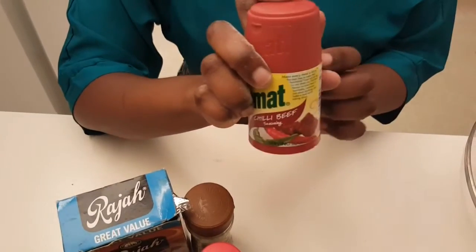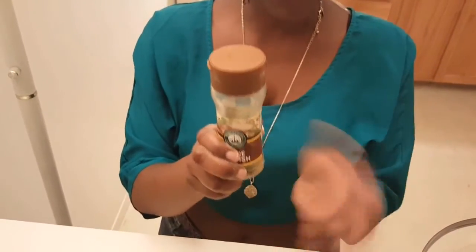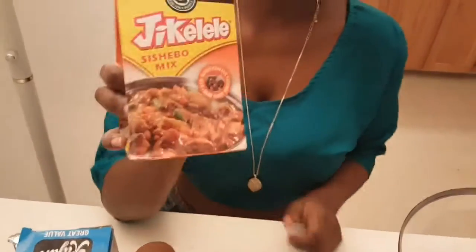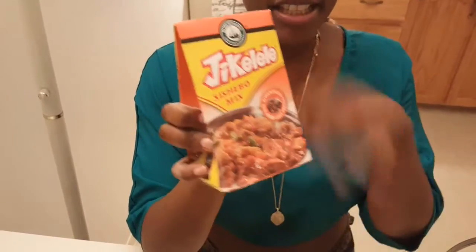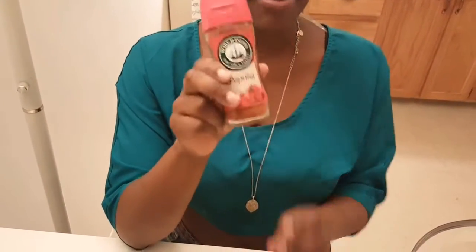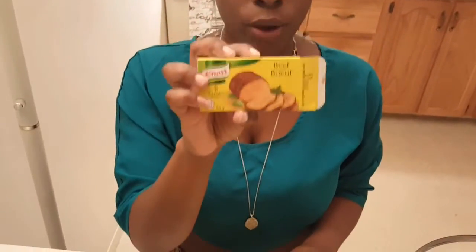Now for the spices: this is our Aromat chili beef seasoning. I have my mild and spicy Raja curry powder — this is really good. I also have fish spice, which you can buy in stores in Toronto if you're in Canada and looking for it. I also have Jikelele, which is a replacement for Roiko — it tastes just as good in stews. I have paprika of course, you can't go wrong with paprika — this will go in my fish. Then I have beef bouillon cubes; I'll put one full cube in my stew.